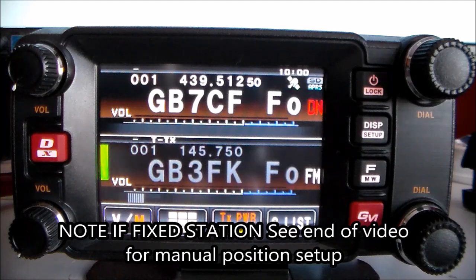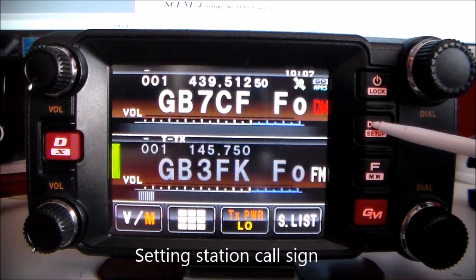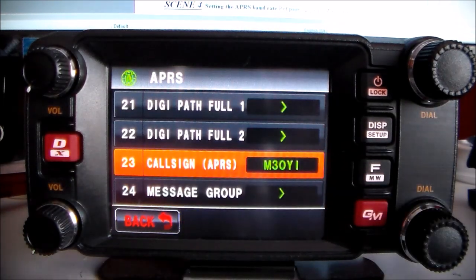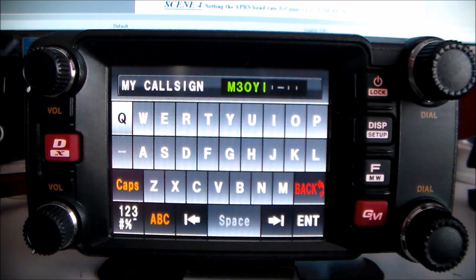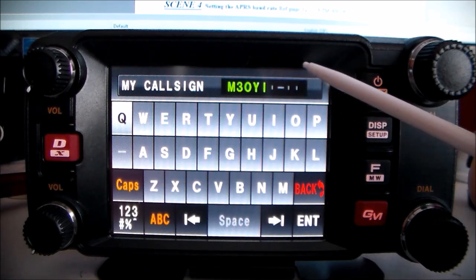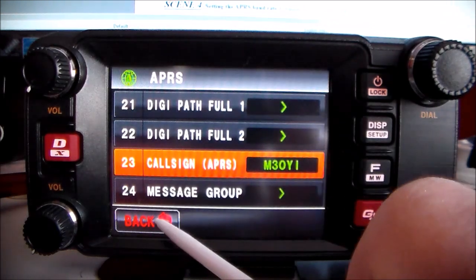Setting your station call sign. This is a one-touch APRS — select number 23 — and key in your call sign. Mine is M3OI. I'm home base so I just leave it at that, but it's minus 9 for mobile or minus 7 for mobile handy. I'll click back since mine's already in there.